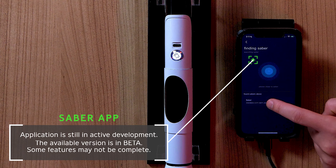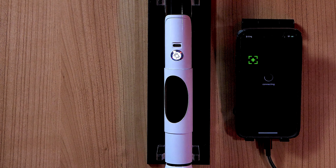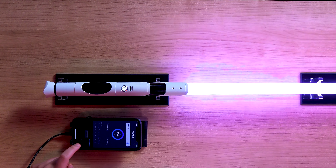Speaking of baselit, the Xeno 3 actually comes in two flavors. The one I have is a Xeno 3 Pixel Core 1.0 that I purchased for a hundred dollars from Dark Wolf Sabres. The Xeno 3 is also available in baselit RGB and at the time of this video I saw it listed on Dark Wolf for $75.